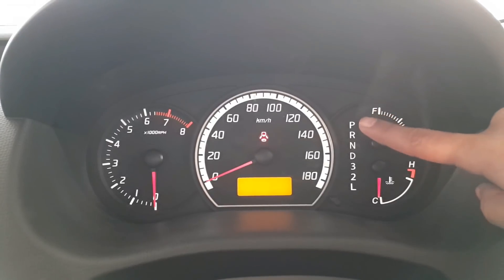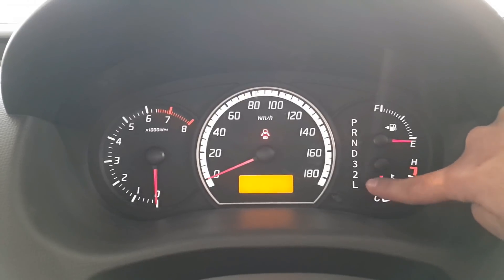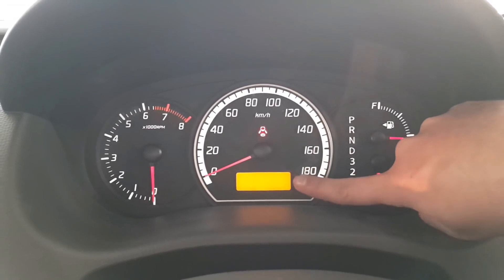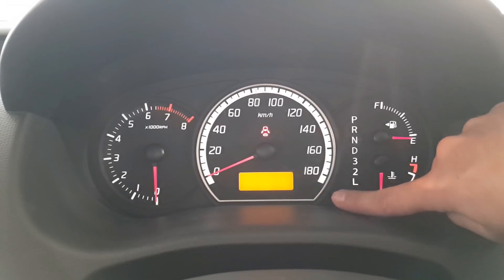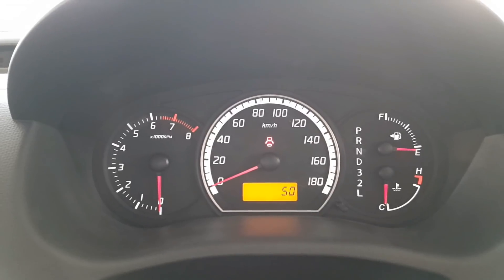On the right side of the main dial, there are features such as a fuel gauge and a car temperature gauge. If the car is automatic, there will be a gear indicator showing P, R, N, D, 3, 2 and Low. In the center, we have a TFT display which can show different features like the odometer, trip meter, and average fuel consumption in kilometers per liter.